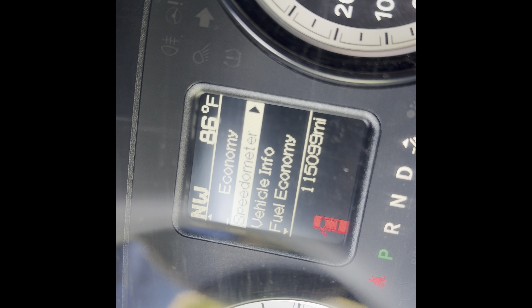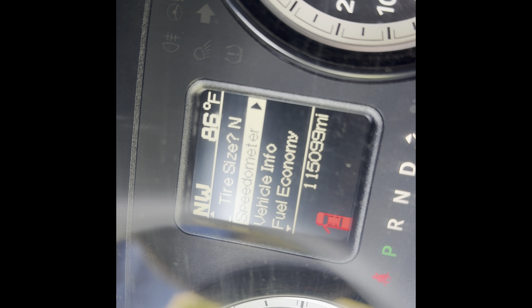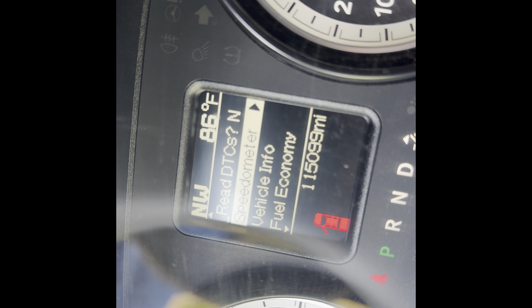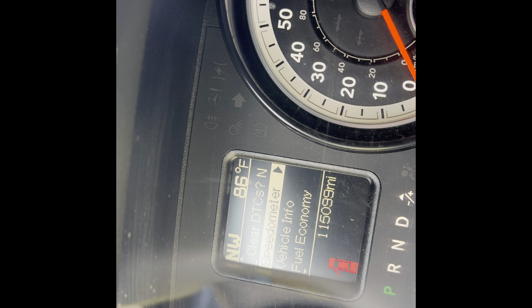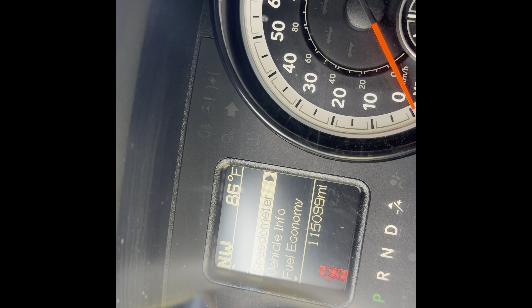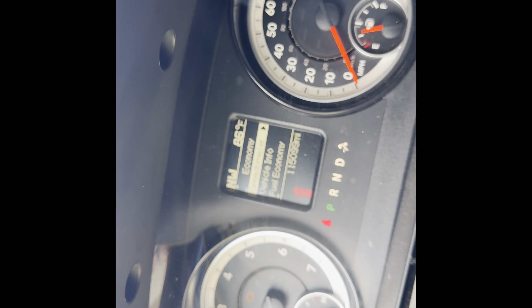If you hold the cancel button, it'll pull up different settings you can run — things like tire size and axle ratio. You can also read DTCs — it'll pull up a list right here that you scroll through — and then you can clear DTCs. To get out of that, just push the cancel button and you go back to where you were.